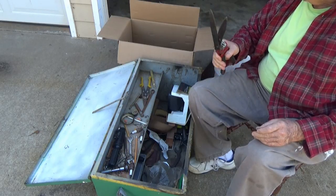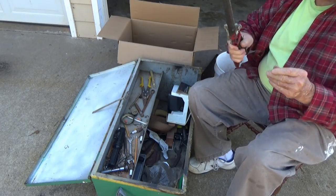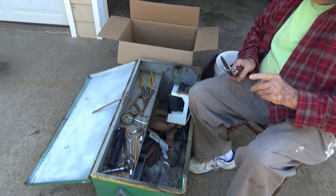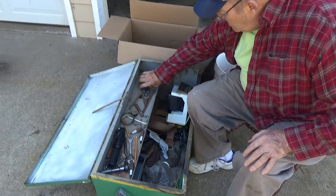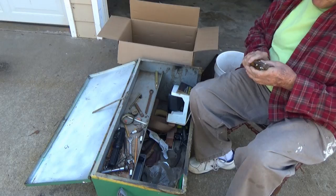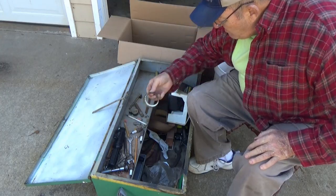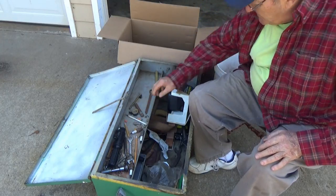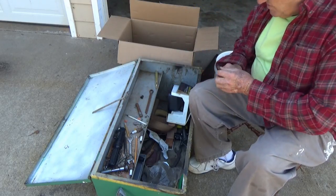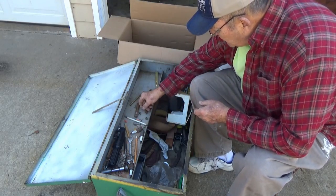That looks like it could inflict some serious damage. Ten snips — cheap old brand, nothing fancy. A lid off a mason jar — trash. Empty tape roll — trash. A soapstone holder with no soapstone in it. Maybe we'll get lucky and find a piece of soapstone before we're done.